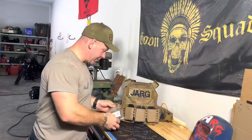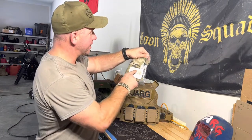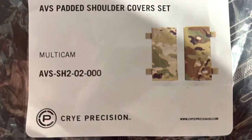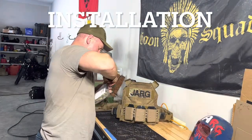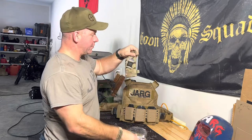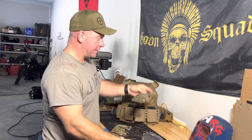So I ordered the — what do I got here? — the Cry Precision ABS padded shoulder covers, if any of y'all can see that. I got the multicam. I guess it kind of matches my jarg multicam right here. Just got a little multicam combat-proven sticker here. It seems pretty easy to go.